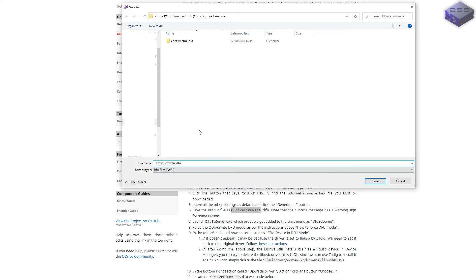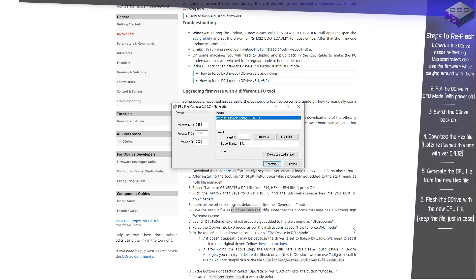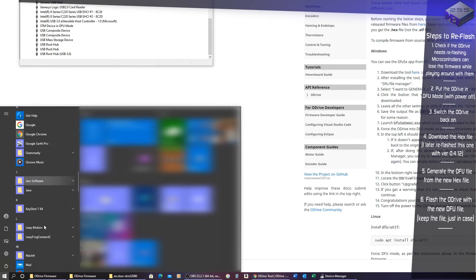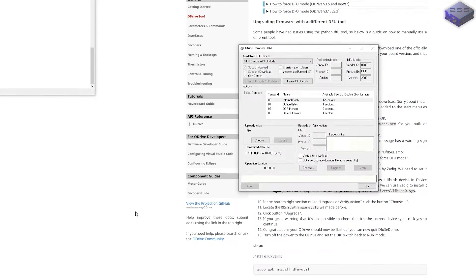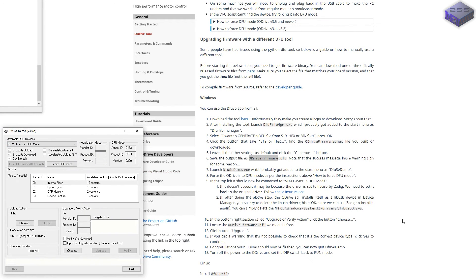I save the output file as 'ODrive_firmware.dfu' under the C drive — save success. Now I need to force the ODrive into DFU mode, which I've already done. Open the ST Microelectronics demo app, and in the top left it should show 'STM device in DFU mode' — and it does.